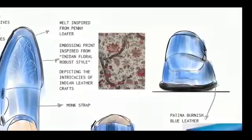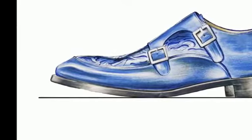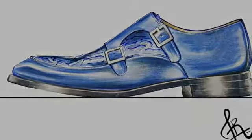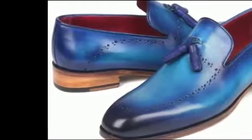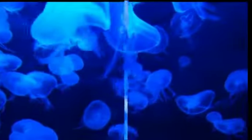The design provides Hoog with a new variety of fusion footwear for their collection, having a cultural base and a bespoke finish for their diverse clientele. To present the work of handcrafted classical antiquity, the color of 2022, Atlantic Blue, has been chosen with burnished finish leather to give an antique plus royal look to the shoe.